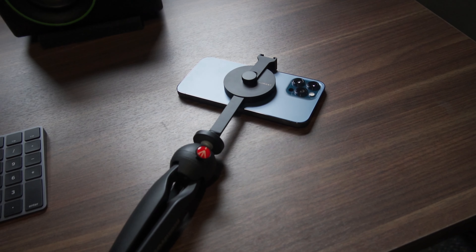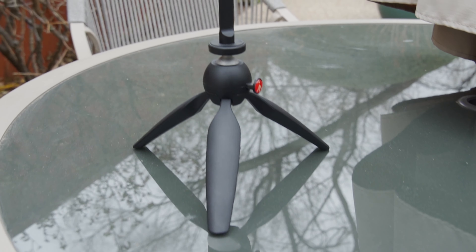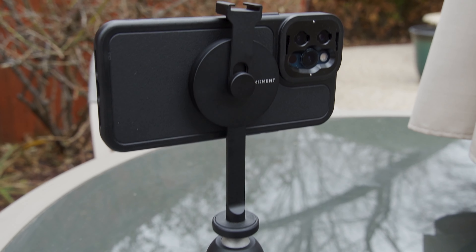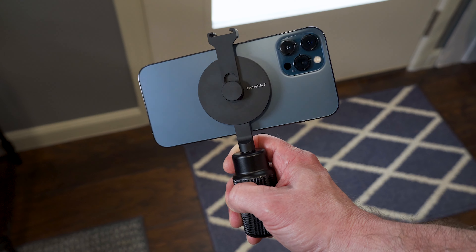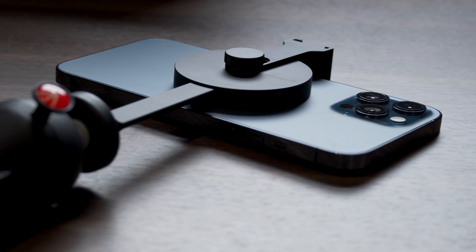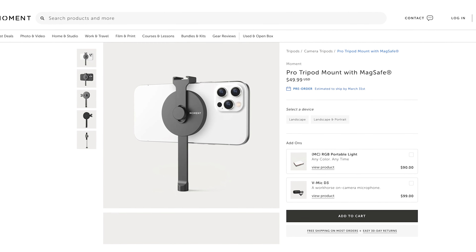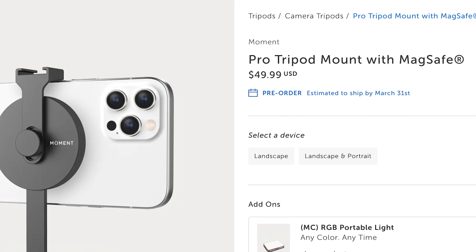I've only had this MagSafe gear for just a few days, so I haven't been able to thoroughly test it out. But my initial feeling is kind of what I said at the beginning — this would be cool for more casual use or times when you're not moving the camera a lot. It's really nice to carry in your backpack, and the ease of use is very nice. Right now at the time of this video you can pre-order these — they're not shipping yet, but they should be shipping at the end of March 2021, depending on when you're watching this.